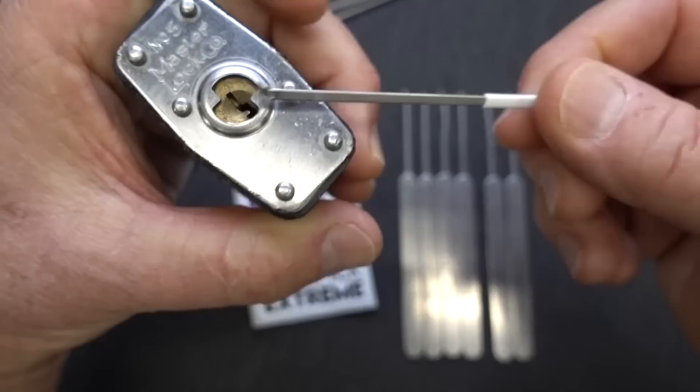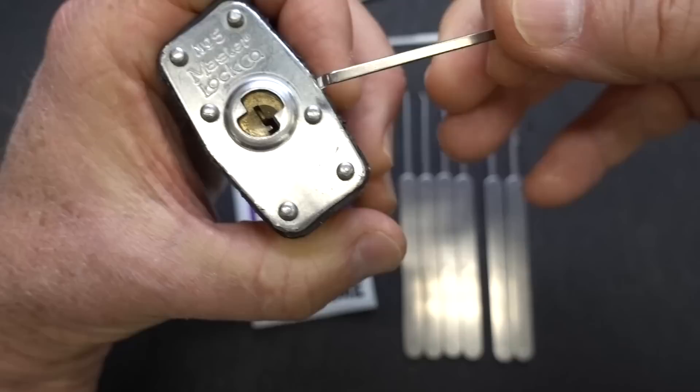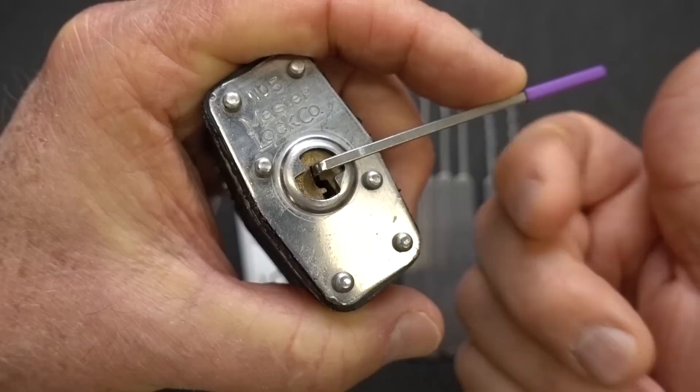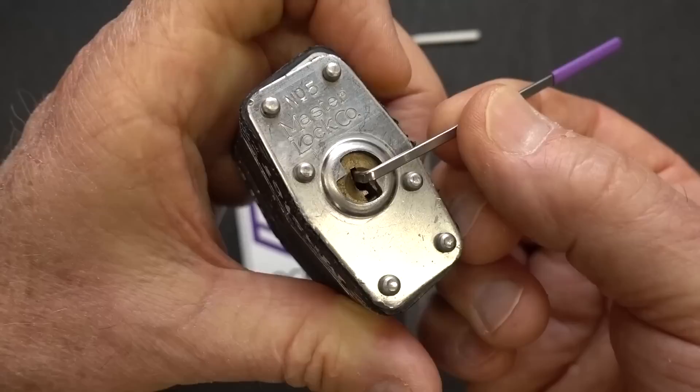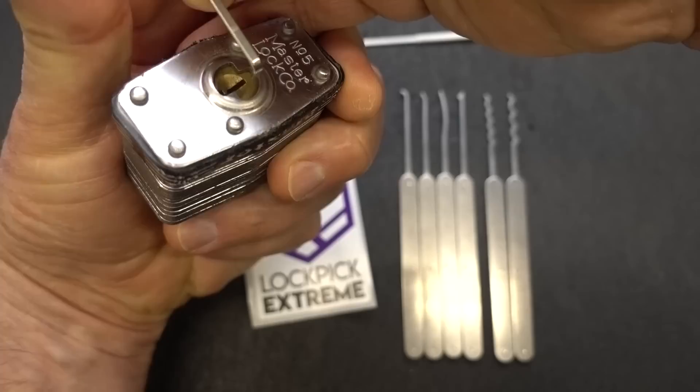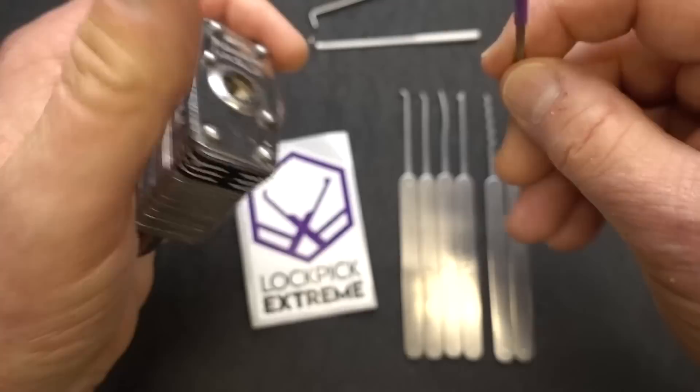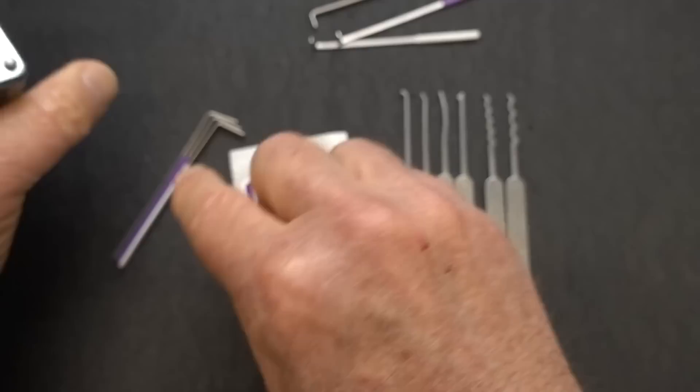Having three thicknesses gives you more options. Let's grab the 40 thousandths, 1 millimeter. Slide him in there — he's a little tighter, and when I push down on him, he doesn't obstruct the keyway and he doesn't roll out. Choice of your tensioner is absolutely critical. If you don't like doing it that way, I would probably roll it over on this side and tension with my thumb. It's a little awkward, but it's guaranteed not to get in your way and it's tensioning exactly the way you want. We also have bottom-of-the-keyway tensioners, and I'll keep using this to demo some of the picks.